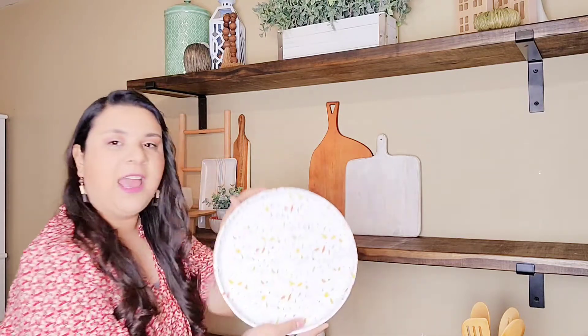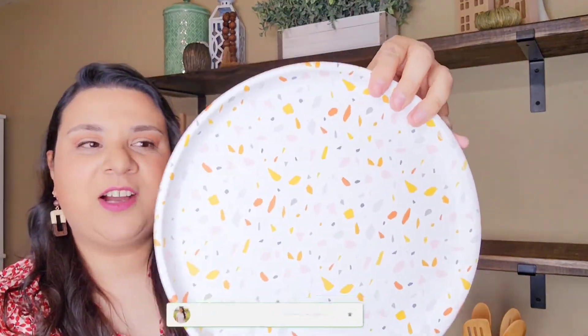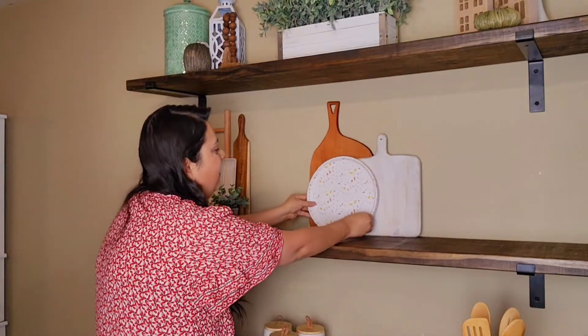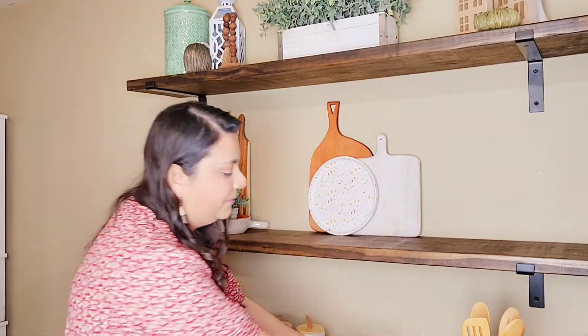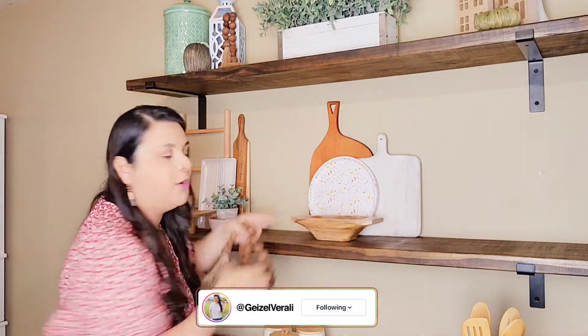I'm going to add this little plate here — it's from the Target Dollar section, five dollars. Look at the little colors on it, so pretty and polished. I'll add it right here like this. Now if you don't like decorating with full-on pumpkins for fall, it's totally okay — just look for pieces with fall tones and it'll be perfectly fine. Then I'm going to add this little wooden bowl here. Don't be afraid to mix wood with wood — just bring the textures together and it'll turn out fabulously.